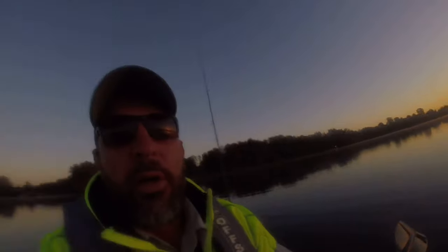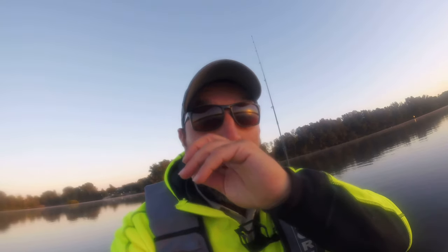Beautiful sunrise, sun's just come up. It was high tide and the tide's going out. It's a bit different up in here - a bit later than normal, a couple hours delay from Botany Bay, so it's hard to tell the tide. There are a few little shimmers on the top of the water, so a little bit of baitfish around this area.